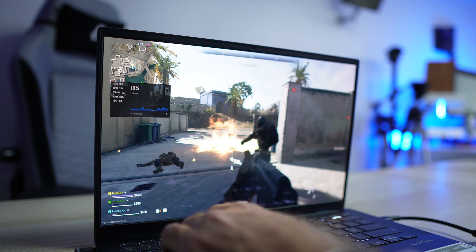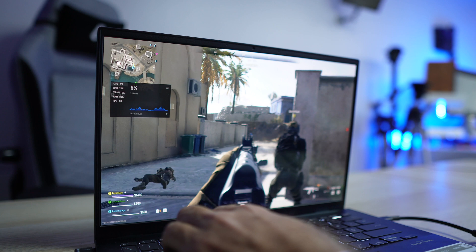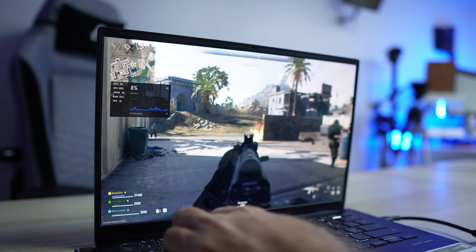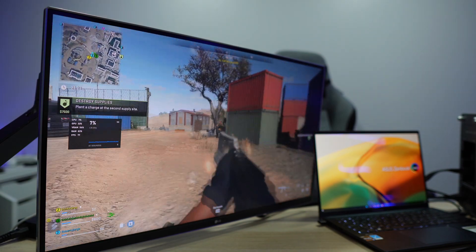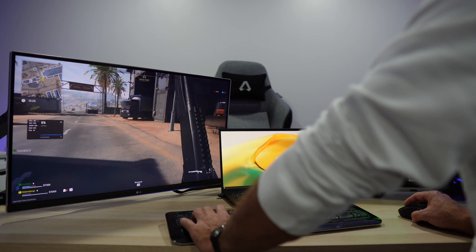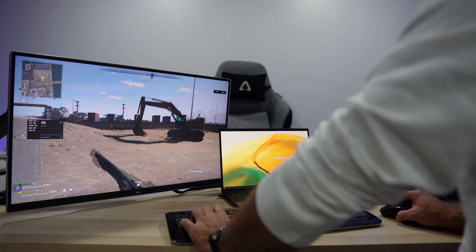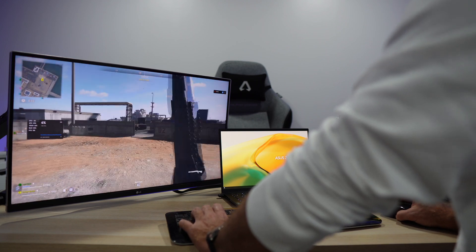First, we tested Call of Duty: Warzone 2.0. On basic and medium settings we were getting 20 to 35 frames per second, as seen in the review. When we connect the external GPU and increase the graphics to balanced — still at 1080p resolution — we were getting 90 to 110 frames per second. That's a huge improvement, more than three times, and a great experience with the same laptop.